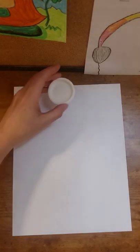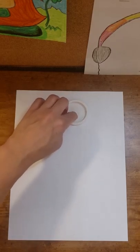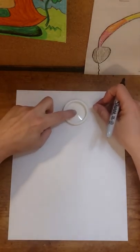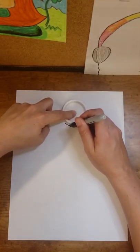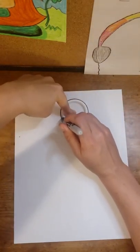I am going to start with a lid to trace a circle for my astronaut's head. You do not have to use anything to trace with — you can do this freehand. But I find that with my students in the classroom, it gives a little bit more confidence if there is something to trace. So I'm going to begin with my lid and make a nice traced circle.